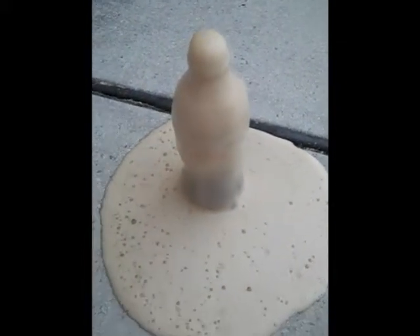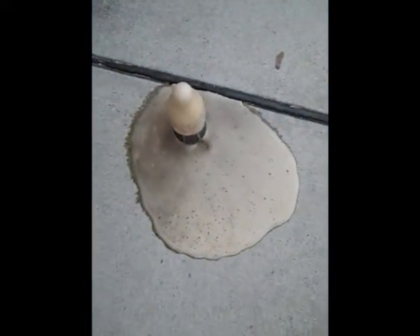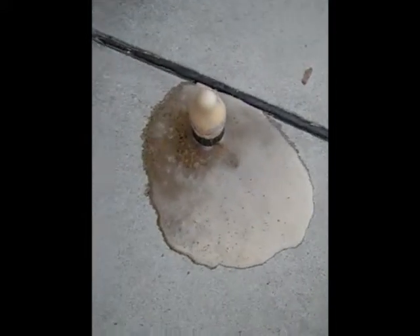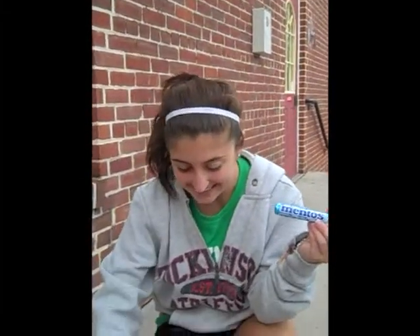Watch what happens. I have the Mentos inside. We can keep going, we can make a little display. I'm going to add Mentos to Coke and see what happens. Ready?